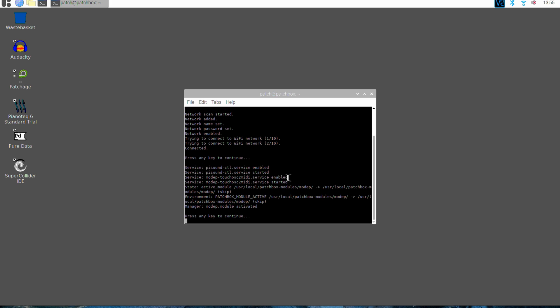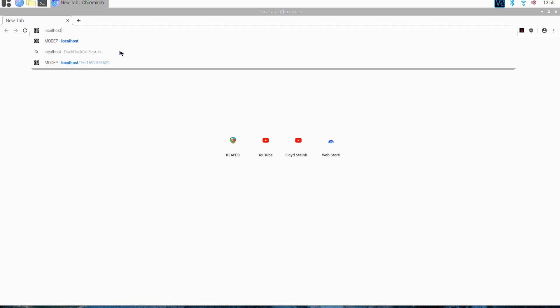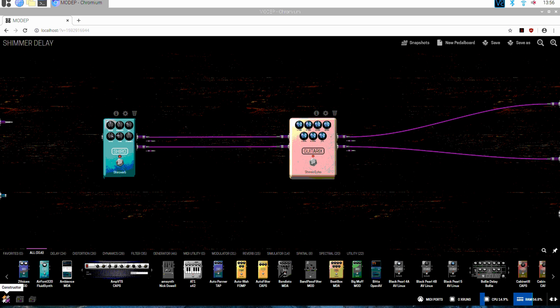After the setup is done, you can open the web browser on your PC or any local device and type in the address patchbox.local and start creating patches from a selection of over 300 effects plugins.